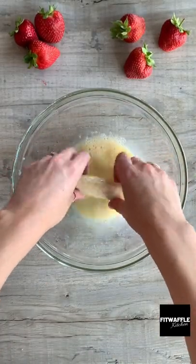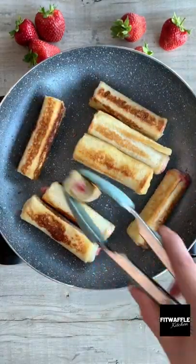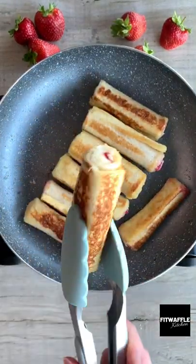You don't need to soak them. Place them into a frying pan with butter and cook on a medium heat, turning them each side until golden brown.